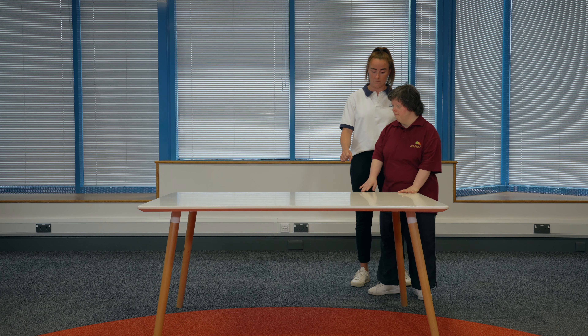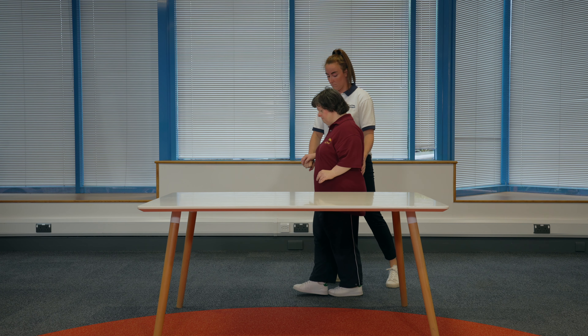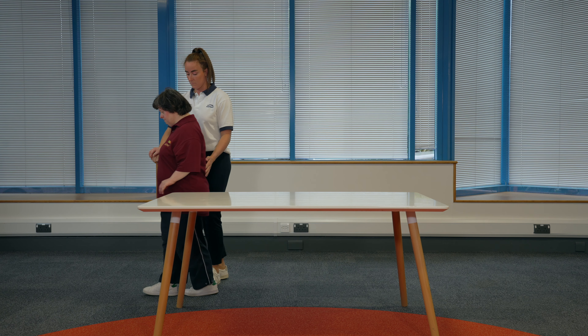To make this exercise harder, your physiotherapist may advise you not to hold on. Make sure you keep the surface in reach in case you wobble and keep your helper close by if you need them.